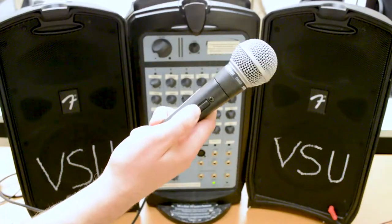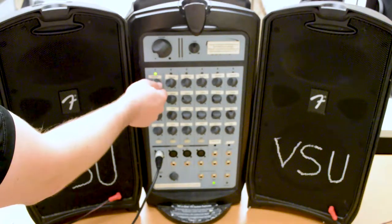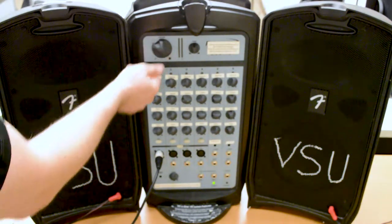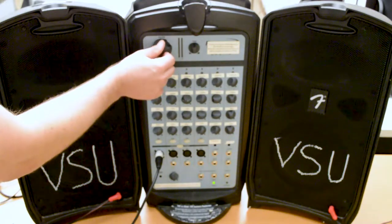If your microphone has a power switch, turn this on as well. Slowly increase the volume until it is at your desired level. Do not turn the volume up too high, especially when playing music, as this will blow out the speakers.